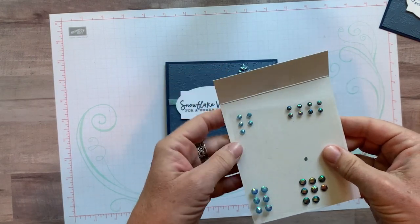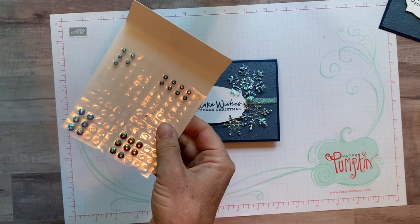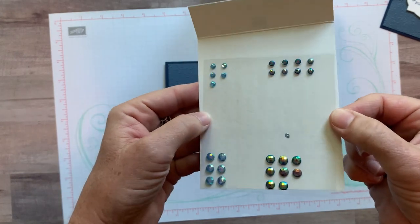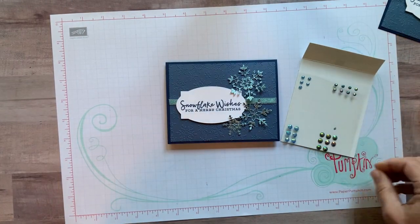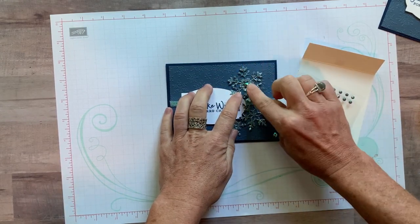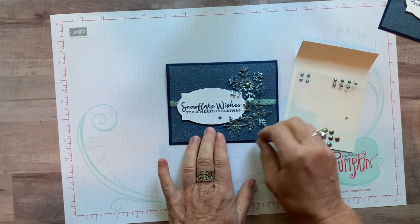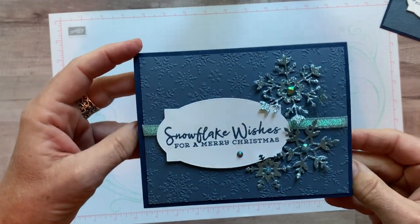Last step — adding a little more sparkle with the blue adhesive-backed gems. We have Balmy Blue gems in small and large sizes, and Night of Navy gems which are actually iridescent — look at all the different colors they pick up. They're so faceted and beautiful. I used a large Night of Navy on one snowflake, a smaller Night of Navy on another, a larger Balmy Blue on the third, and a smaller Balmy Blue on the last one. Press them all down and we're done!